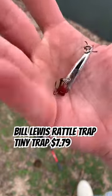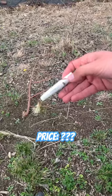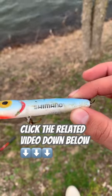For example, this rare vintage JDM Shimano Rattlin Chuggin Bug. Haters will say it's fake, but go check out my real full reaction by clicking the related video link.